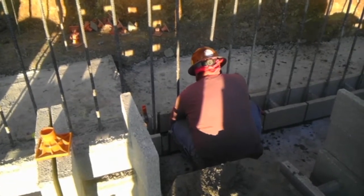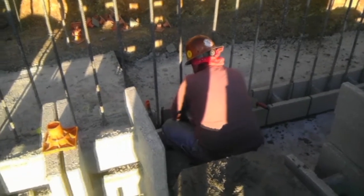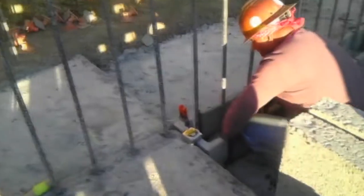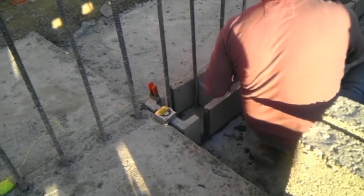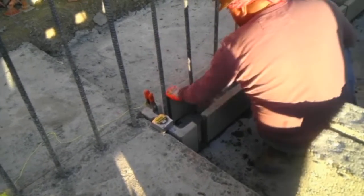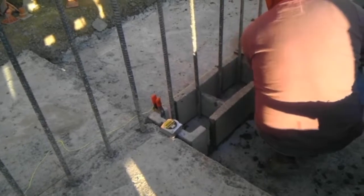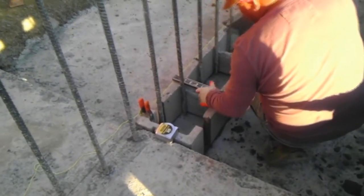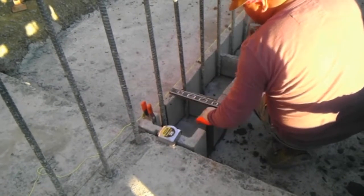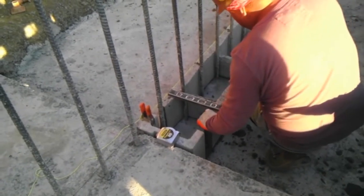But on retaining walls the rebar is going to be closer to the edge that will be retaining the soil. In this case the rebar is only half an inch from the inside cell of the block, so you have to be really careful when you are laying out your rebar that you are going to be on the right spot.